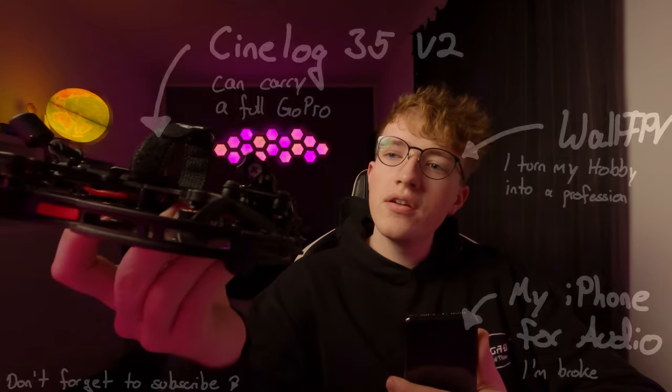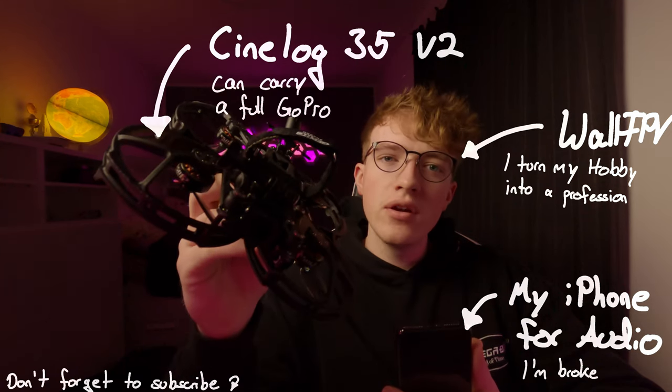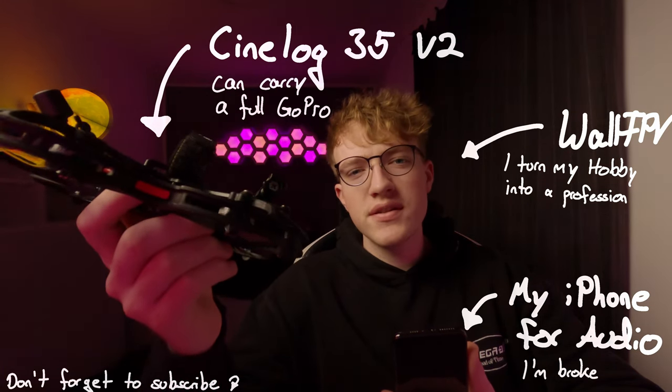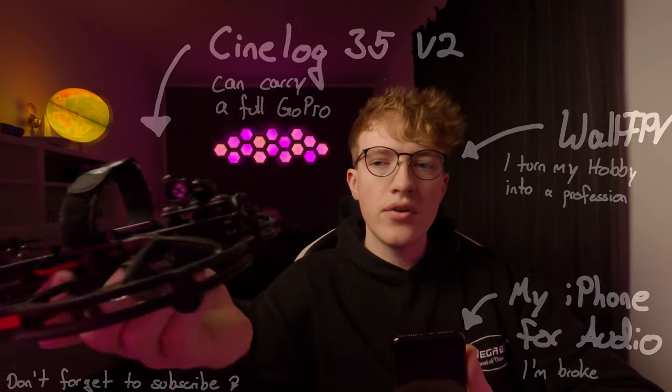Hello FPV pilots. I bought this CineLog 35 V2 from GAPRC because it can carry a full GoPro on 3.5 inch, which is pretty amazing, and still achieve consistent fly times around 4 to 5 minutes if you fly indoors on 6S. So I don't have to buy new batteries because all my quads fly on 6S. But is this still worth the price of 600 euros? I will answer all your questions today. My name is Wall FPV. I fly drones for almost 6 years and I want to turn my FPV hobby into a profession.